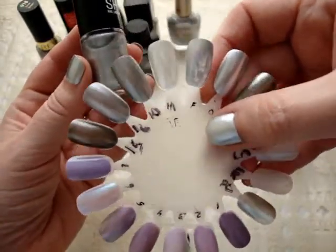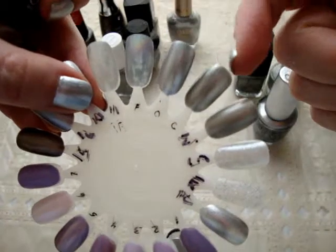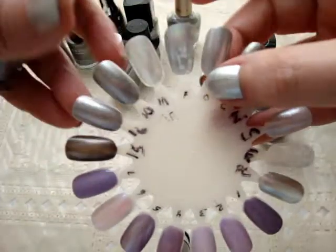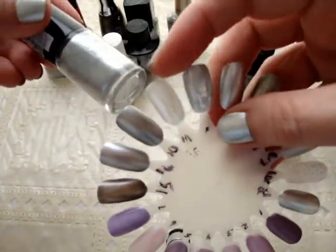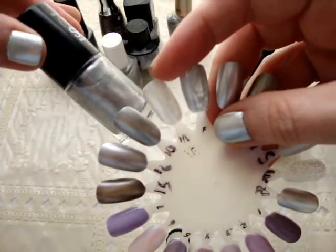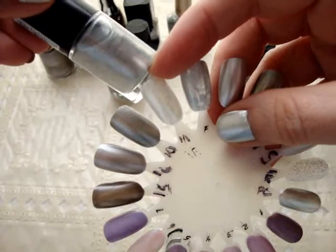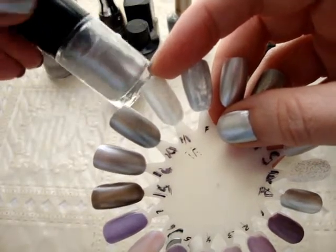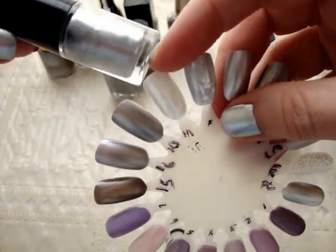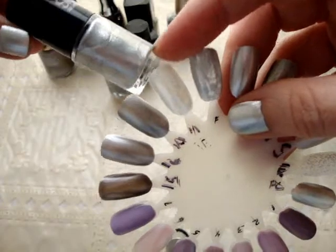Next is Maybelline Color Show Petal to the Metal. By the way, I used one thick coat to do these swatches so they're all the same and you can see which ones are more or less opaque. I really like these polishes — they're very inexpensive, like five bucks. You can get them at Walmart or most drugstores, so it's convenient. I really like the color selection; they just have a lot of great colors to choose from and the formula is not bad. I don't hear people talk about these too much, but I really like them.